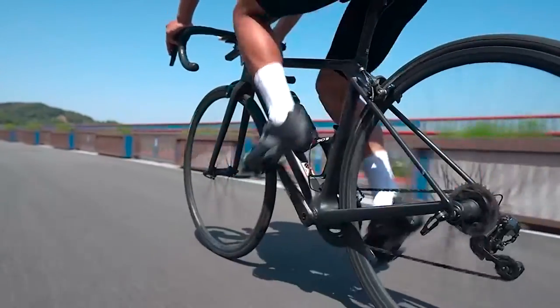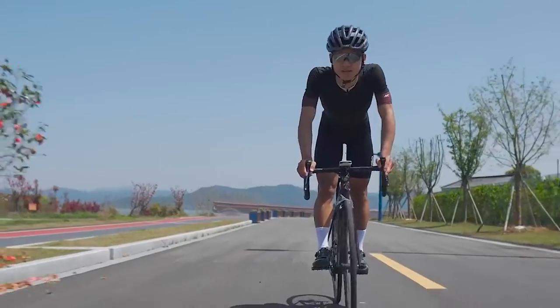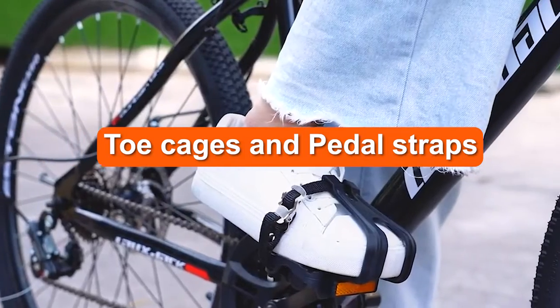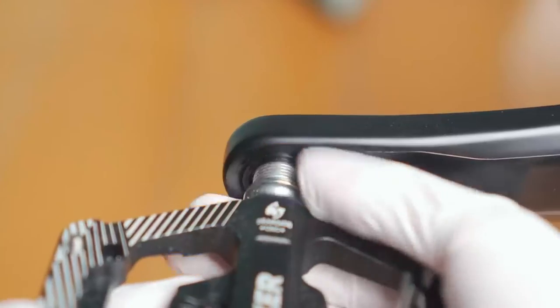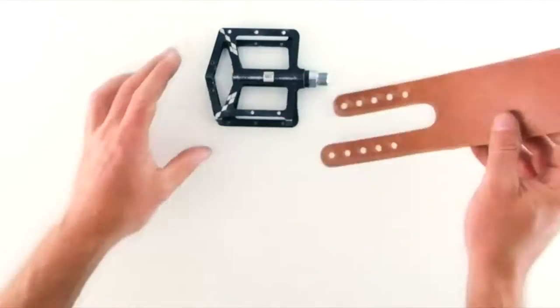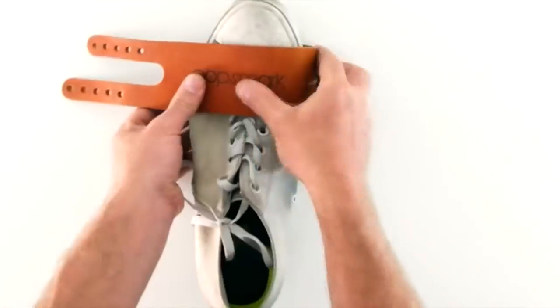Whether you're new to fixed gear riding or a seasoned cyclist, you're here because you have a burning question: why do you need foot retention straps and what are the advantages of toe cages and pedal straps? But there's a lot more to it than that. In this video, you will learn about the advantages of toe cages and pedal straps, why you need foot retention, what their benefits are, and why you should consider getting a pair. I will also suggest some options so you can pedal more efficiently without breaking the bank.